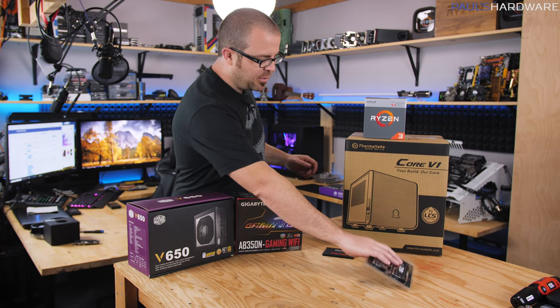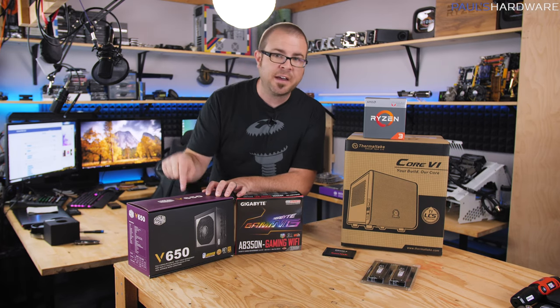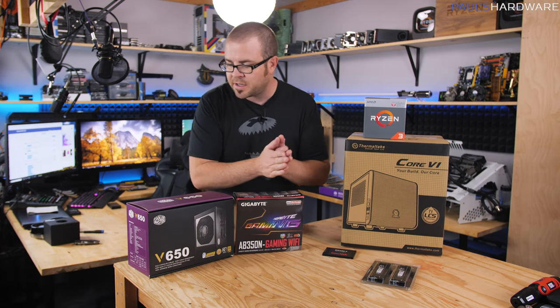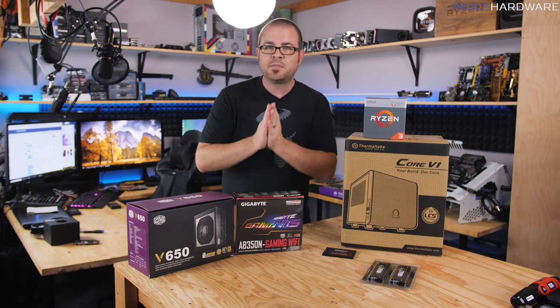Beyond the memory, we also have a power supply. I've gone with the Cooler Master V650, but in the parts list I've chosen a 550-watt, 80 Plus Bronze rated power supply from Corsair that's about $50 — that will get you by just fine. I'm using this one because it's what I have on hand. All the rest of the parts are the same ones I've listed, so it is time to get building.